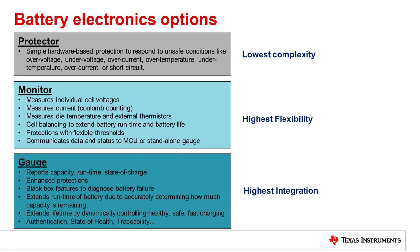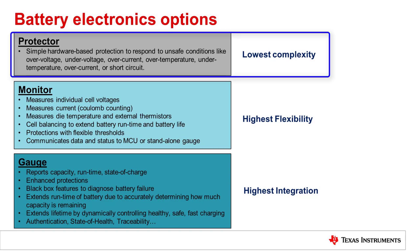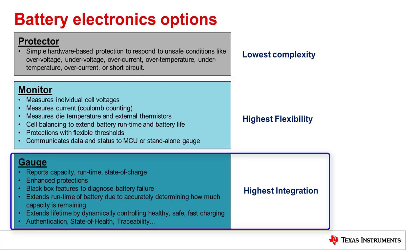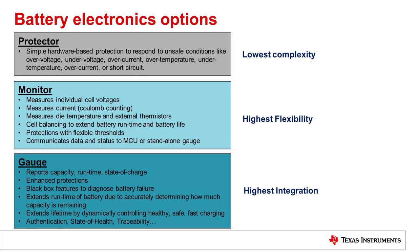In a previous video, Protector, Monitor, or Gauge, we went over the different types of battery electronics and how each of these devices play a role in different battery systems. The link to this video is provided below. In this video, we discussed how Protector ICs offer simple hardware protection and tend to be used in simpler battery packs. Monitors offer the most flexibility and are often used in many industrial applications that require higher cell counts, and gauges offer the highest level of integration and features. Today, we are going to focus on battery monitors.